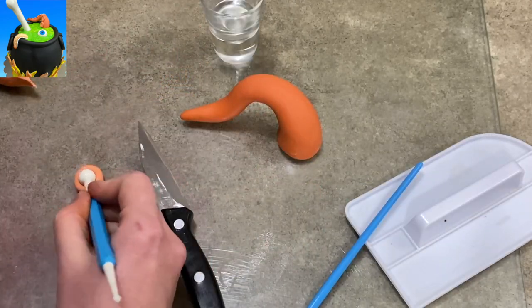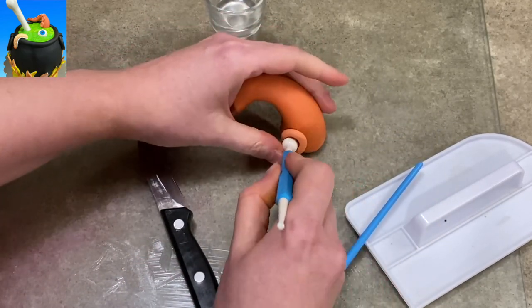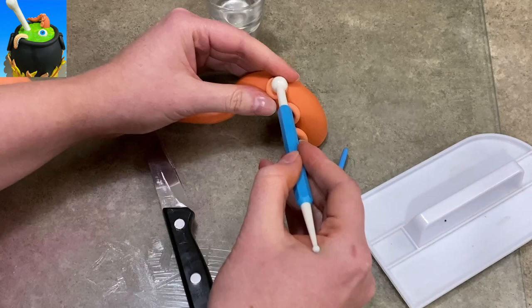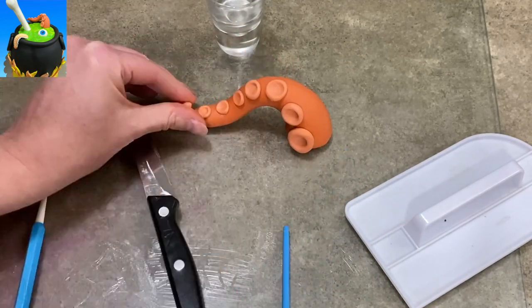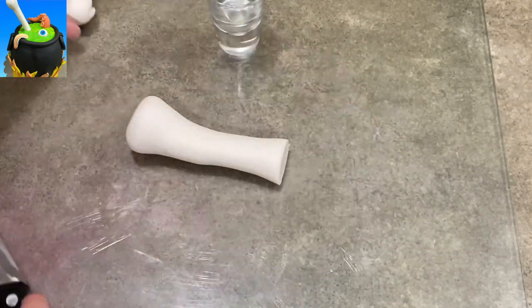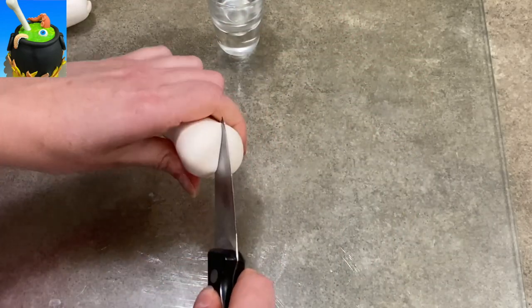This is just some orange gum paste. I rolled it into a long tentacle shape just with my hands. I'm taking balls of a lighter orange and putting them on the side, then hollowing the center with my ball tool to make suction cups to make it look like a tentacle. I did the tentacles on the sides and the top, because otherwise you're not going to see them — if they're underneath they'll fold over the side of the pot and you wouldn't even see them, and they look cool.